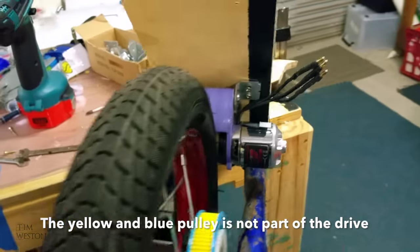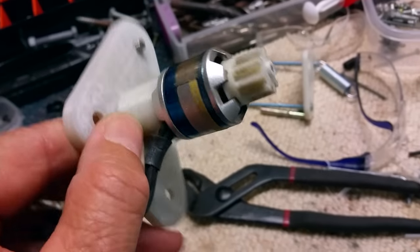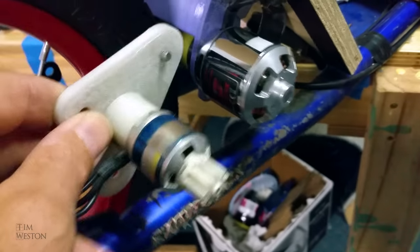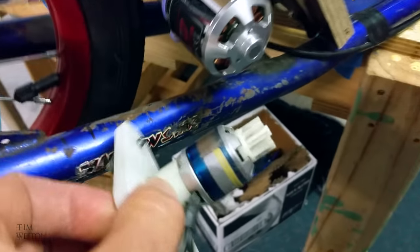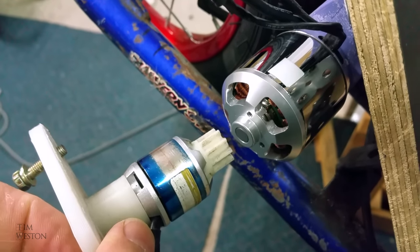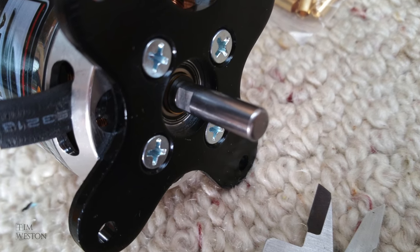I finally splashed out and stepped up from the little motors I'd been playing around with trying to make work for so long — something decent. I think this should make a difference. The motor I chose was a Termogy Aerodrive series.